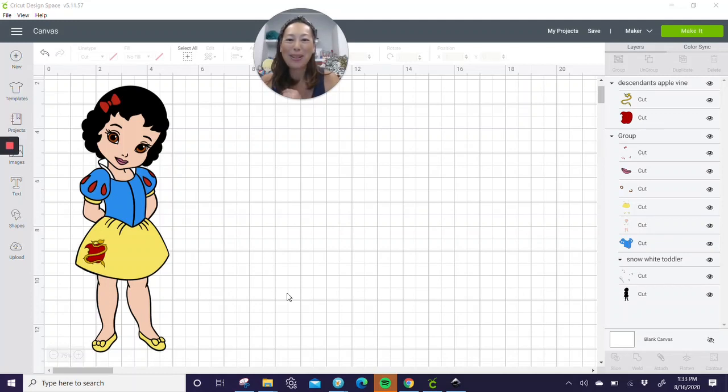Hi, this is Anne from the Useless Crafter. I am so excited to do this project. I found the images on Etsy — they are the Disney princesses, the toddler version, and they're just absolutely adorable, right?